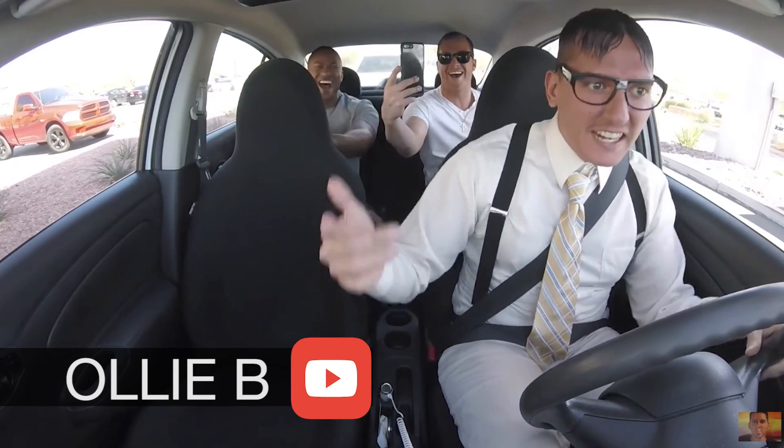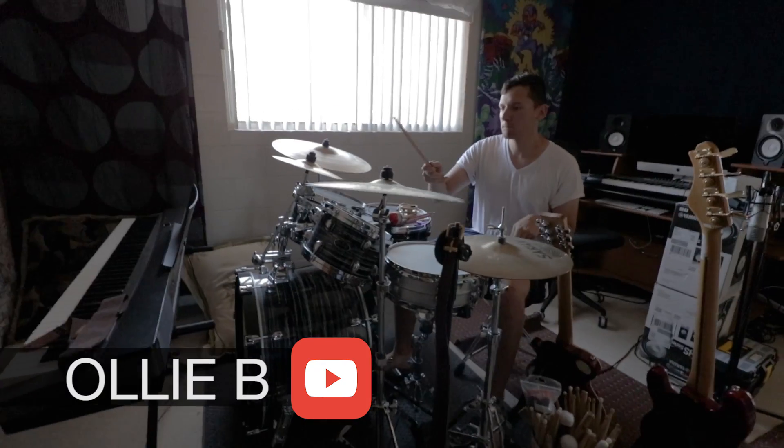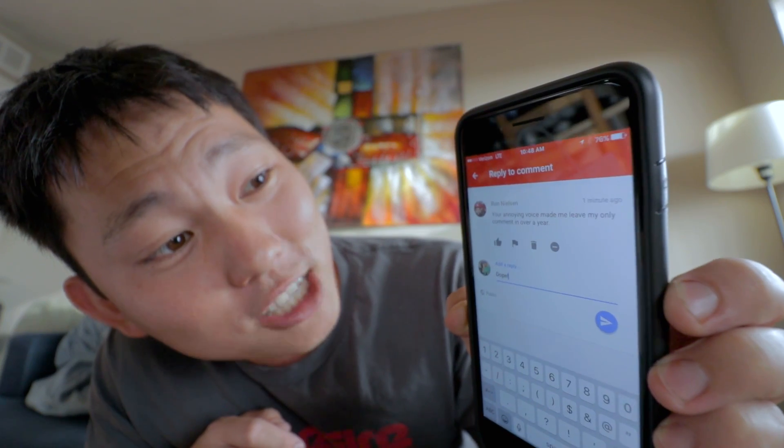By the way, in case you guys didn't notice, in the video was Ollie B from the nerdy Uber driver video. Ollie and I linked up last week and filmed some stuff, so make sure you check out his channel — we'll be uploading stuff there and I'll try to upload some stuff on my channel. And also, thank you guys for your support — this is insane. In the comments I've been getting: 'your annoying voice made me leave my only comment in over a year.' That's pretty impressive — I made him comment and he's never commented in a year.